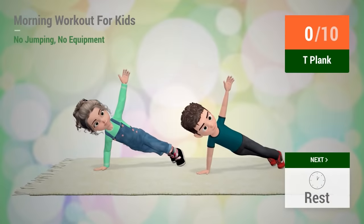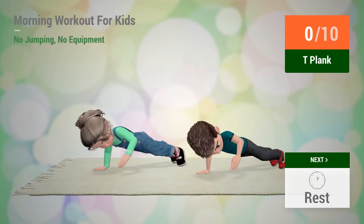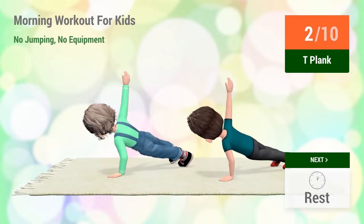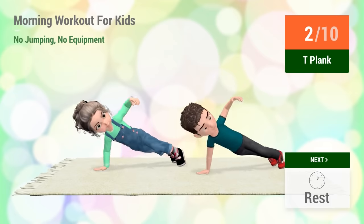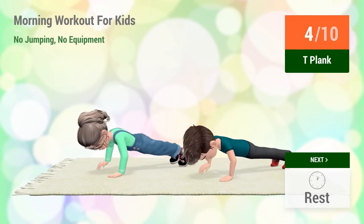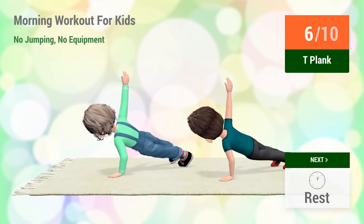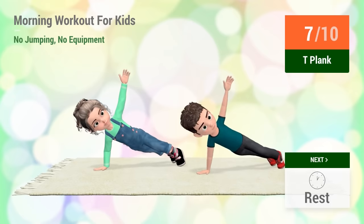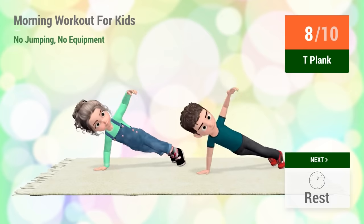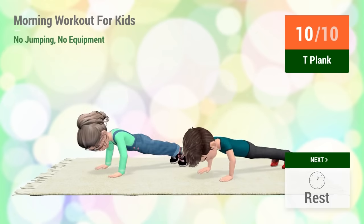Up next, T plank. In 5, 4, 3, 2, 1, go! 3, 4, 5, 6, 7, 8, 9, 10. Rest time!